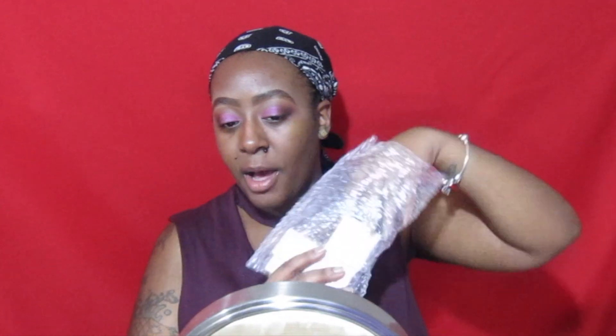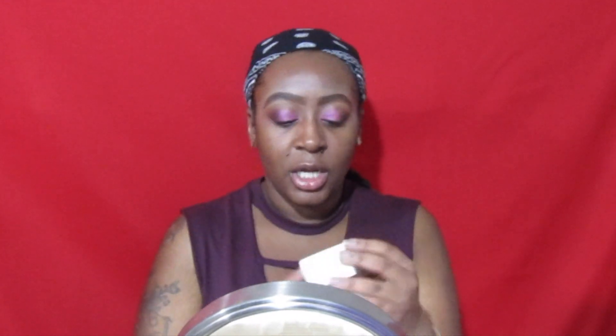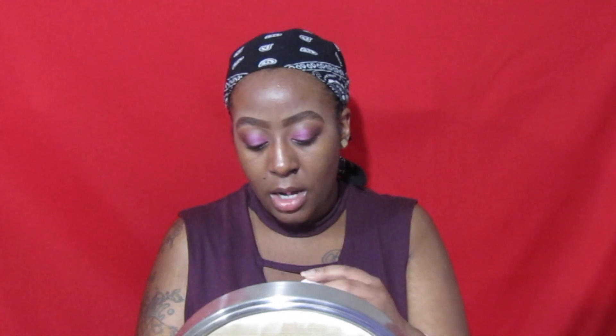So I bought the ColourPop No Filter setting powder in banana. I got the No Filter foundation in the shade 190, if I'm not mistaken. They do a color match on the website, where you can match your shade to a foundation you already have at home — I matched mine to my Fenty foundation shade. That is super helpful because a lot of times you order foundations or concealers and it's hard to know your shade online. I'm really feeling ColourPop for that.